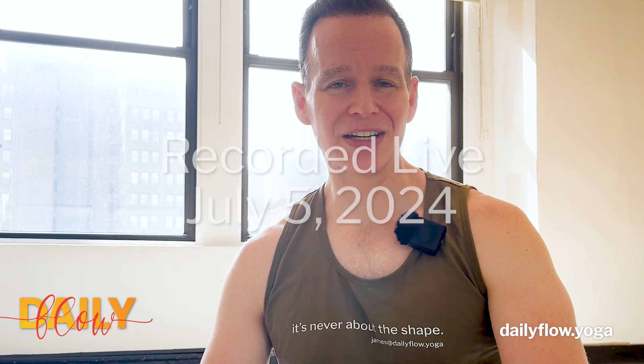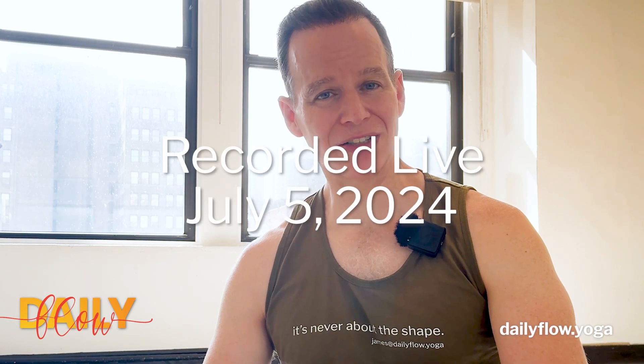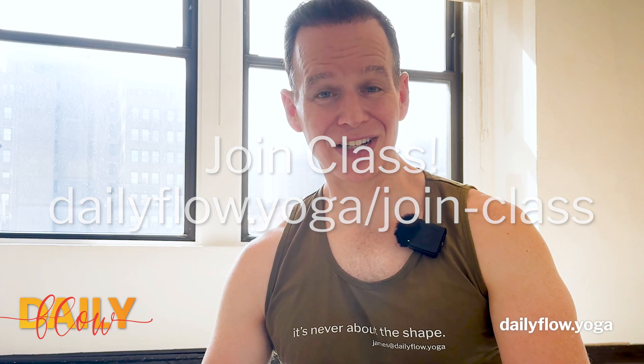I hope you enjoy it and please never hesitate to reach out directly to me. I'm James at dailyflow.yoga. I'm here for any questions, any concerns, and any special requests. I'd love to hear from you.